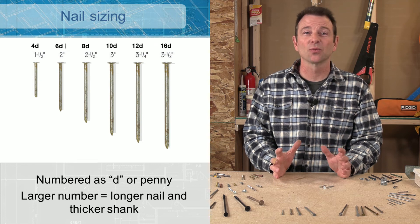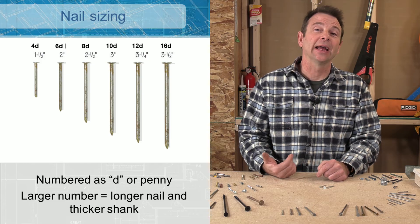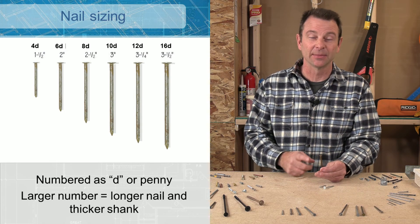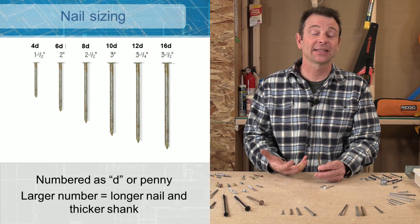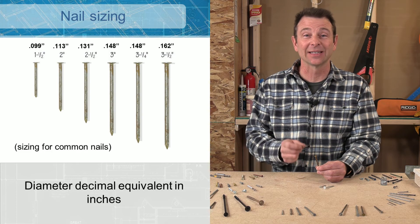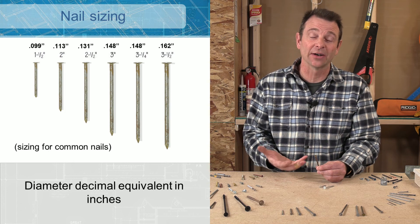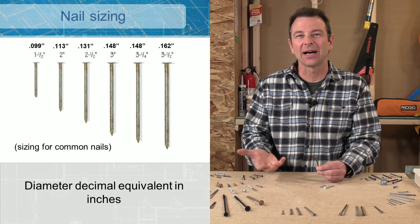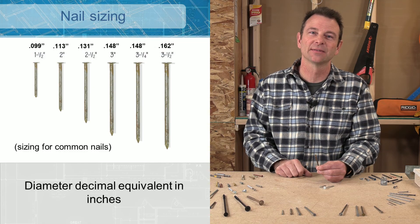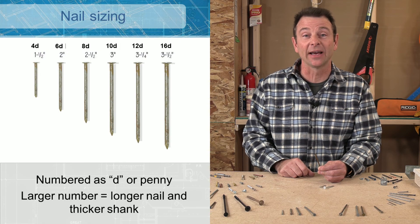All these nail types come in different sizes, and there are standard ways to talk about nail sizing. You might hear a penny size — for example, a 16-penny nail, also called a 16D nail, which is the same thing. A 16D nail has a diameter of 0.162 decimal inches and falls under 8-gauge wire gauge, though gauge terminology is less common for nails. Usually you'll hear D, penny, or the decimal inch equivalent. A 16D nail is always three and a half inches long, and an 8D nail is always two and a half inches long.